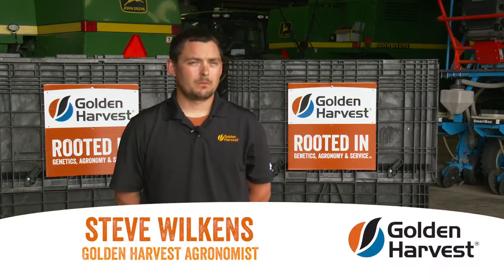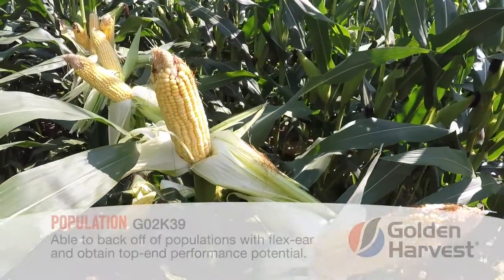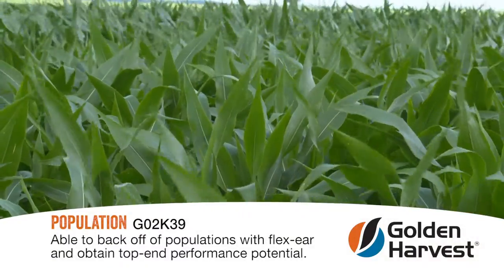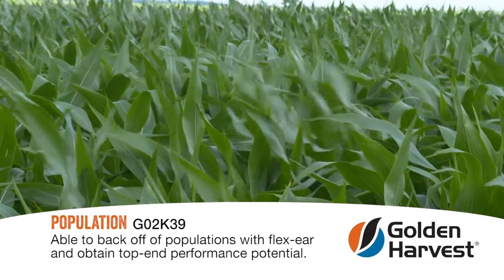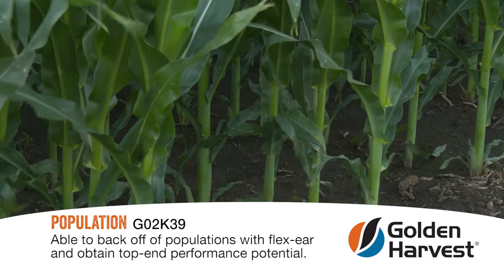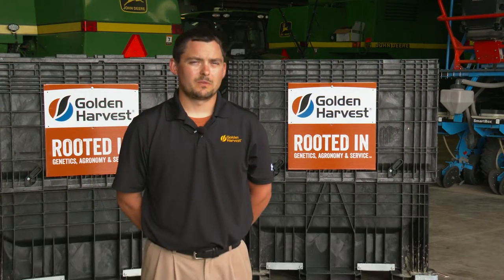A few things around management: it's a flat ear product, so we can back off the population and still get top-end performance. On marginal ground, we can probably run upper 20s to low 30s, and on highly productive ground there's no reason to be north of the mid to upper 30s. At the end of the day, K39 will not be a population-driven hybrid.